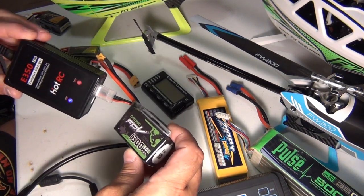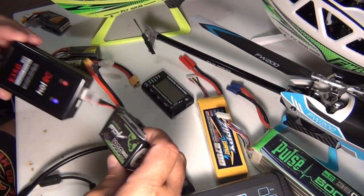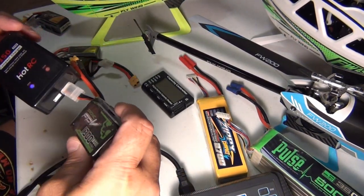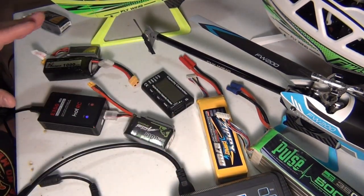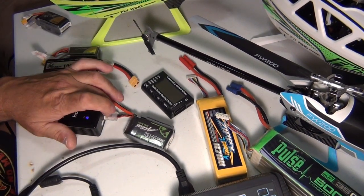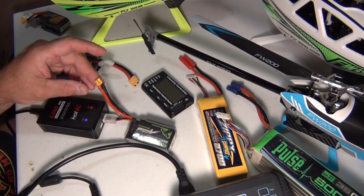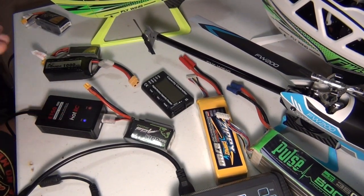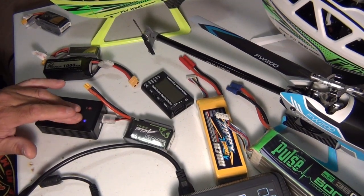Like I said, I'm not bashing Flywing. They're giving you a helicopter that's ready to fly — you've got the transmitter, the helicopter, a battery, a battery charger, batteries for the transmitter, blades. If you build a kit, you do not get all of that. So yes, this charger is very cheap, and even though it just plugs to the balance leads, it doesn't have the proper information going through the main leads to balance out everything.